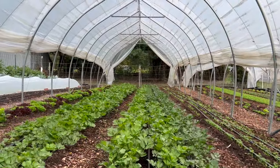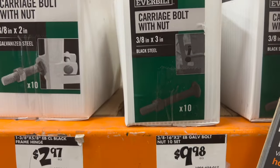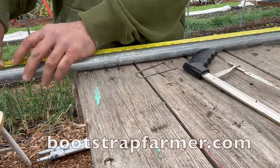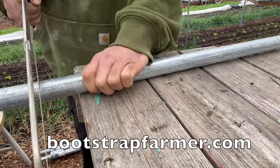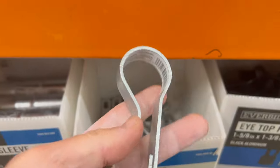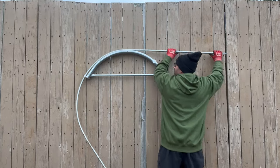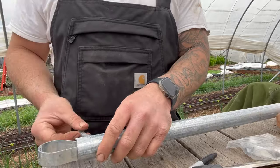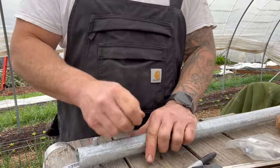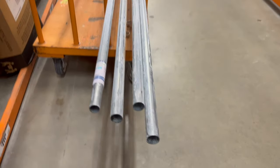Next I learned that many greenhouses are made out of chain link fencing top rail, and that most of the hardware is also chain link fencing parts. People bend the hoops using a hoop bender. You can buy a kit from Bootstrap Farmer with all the hardware, and then go to Home Depot or Lowe's for the top rail and lumber. But I wasn't confident in my skill set for this, and trips to Home Depot and Lowe's didn't sound attractive — it seemed like a lot of room for error.